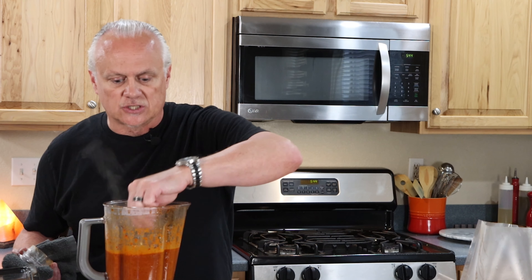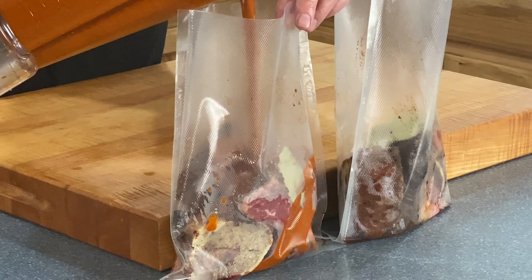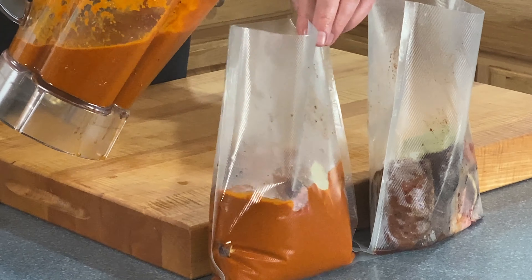While our sauce was simmering on the stovetop, I divided our meat and one marrow bone and two bay leaves into each of our sous vide bags. We're going to vacuum seal these once our sauce is blended. Here's our sauce that's been simmering and I'm going to give this a quick taste. That's pretty good — that's going to be really delicious once the slow-cooked meat, the fat, and the bone marrow break down and incorporate into that sauce.